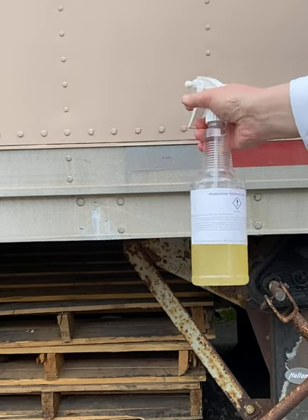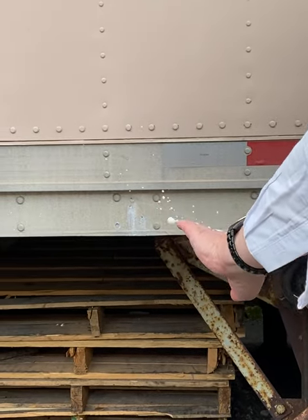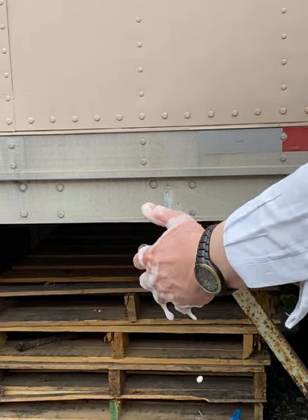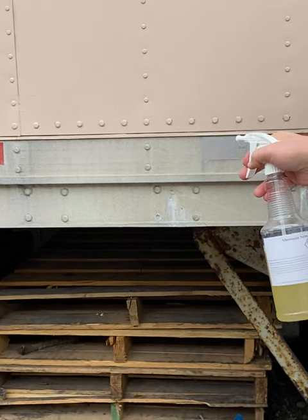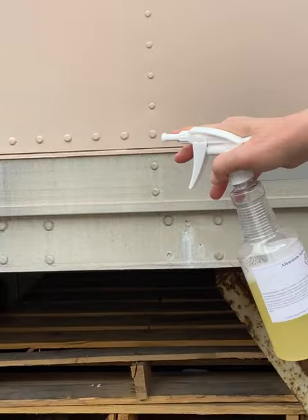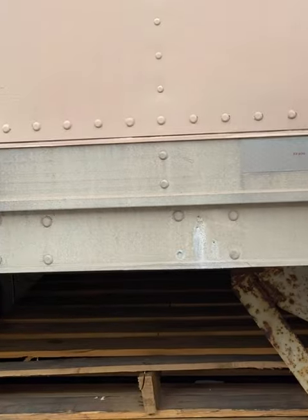This is a demonstration of our aluminum subway car cleaner. It's not corrosive to the skin — as you can see, or else I wouldn't be doing it. We apply it to the aluminum surface of a trailer; you can see the reflectors and other details on the surface.